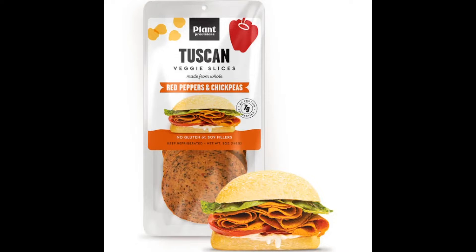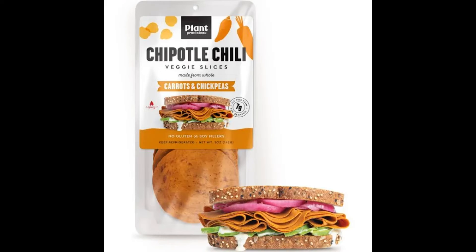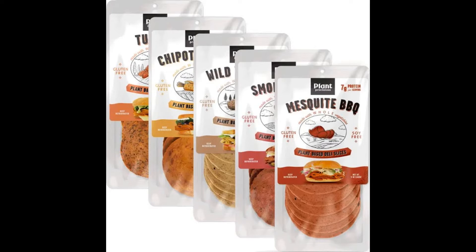Now, they also have deli-style plant-based meats. There's a company called Plant Provisions. I haven't tried their deli meats yet, although I will, because I love the fact that they make it with chickpeas and beans. I love plant-based items when they make it out of beans as a protein instead of all that soy and other stuff.